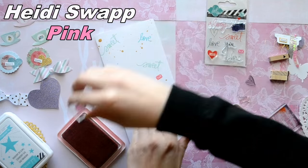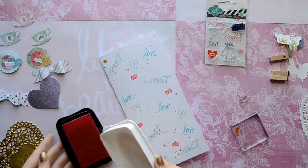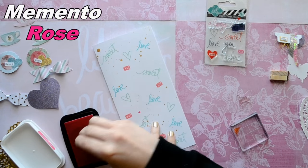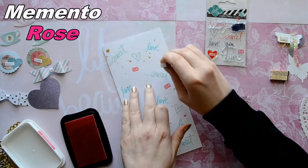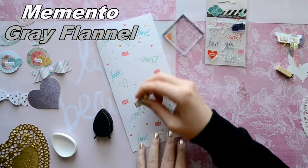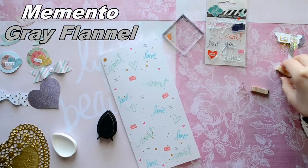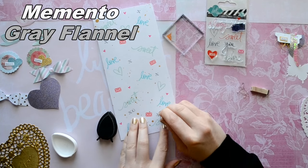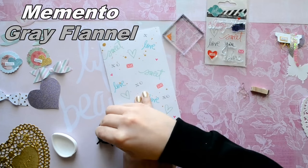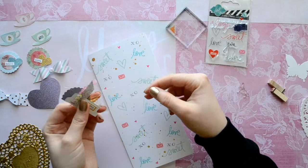I thought this would be awesome for a fun change because I rarely use my stamps. I use my letter stamps all the time, but I find it hard to use my other stamps — I don't know about you guys. And then I'm also going to stamp out XOXO all over with some stamps that I got from — I think it was $1.50 for those.